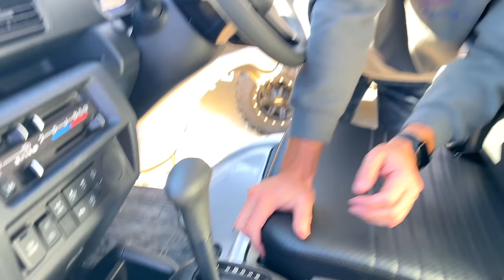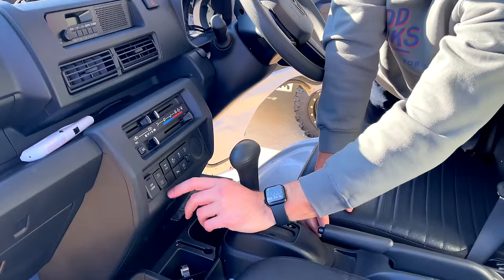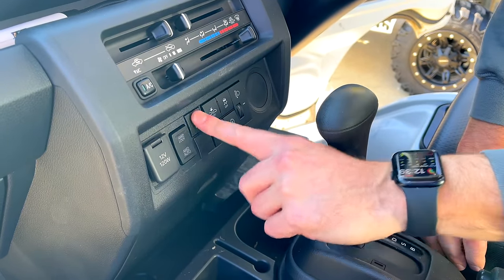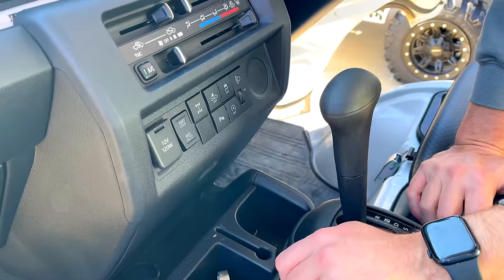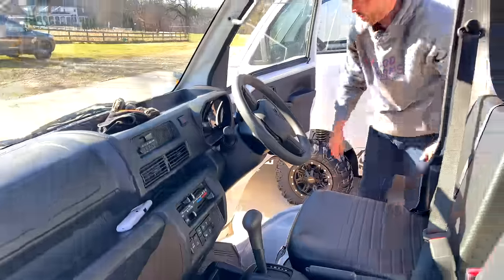Beyond the transmission, you have four-wheel drive lock, four-wheel drive auto, and a locking rear diff that you can turn on and off. I normally leave it in four-wheel auto. If I was using this to plow snow, I'd probably put it in four-wheel lock.